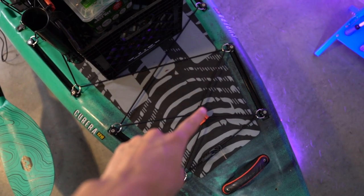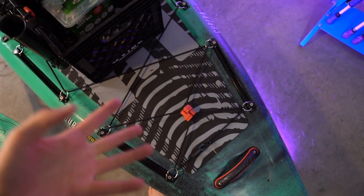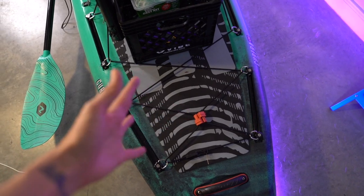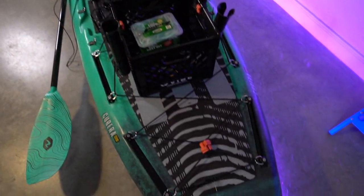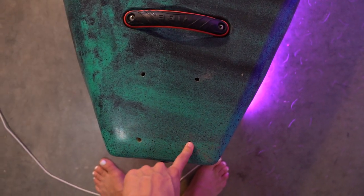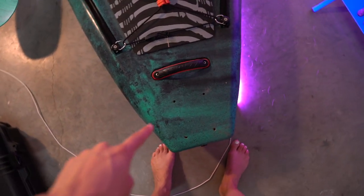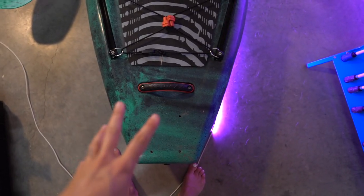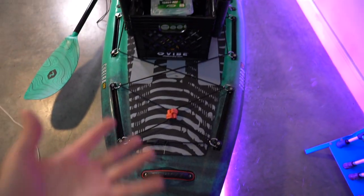We have more bungees and more gear tracks back here — so many great places to attach gear. I normally slip my shoes back here because I like to be on my paddleboard barefoot. Last but not least, you'll see four holes drilled here — that's for a Bixpy or a power pole, so you have those motor/anchor connection options with the Kubera.